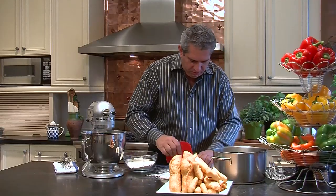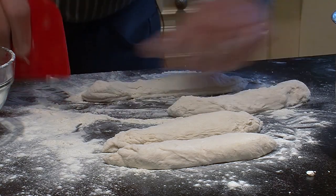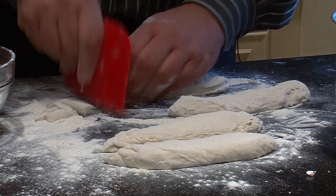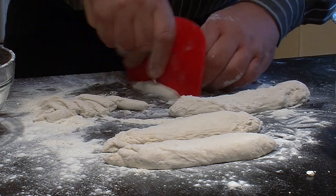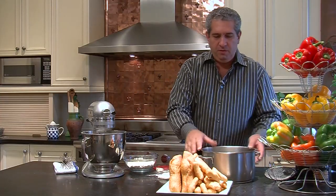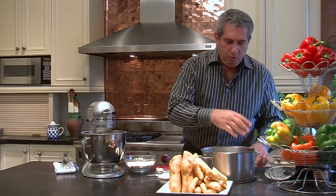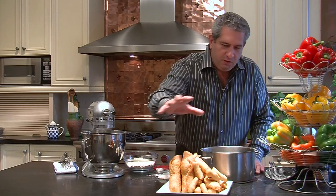To make the smaller ones, we'll cut this into very manageable pieces — see how easy this is. This is really, really simple, and then we'll just deep fry these. We'll take these pieces and, if you have everything ready to go, you'll fry them at 350 degrees.